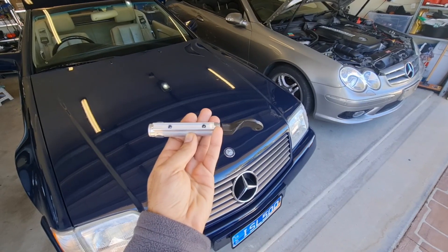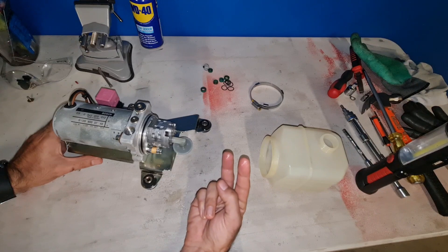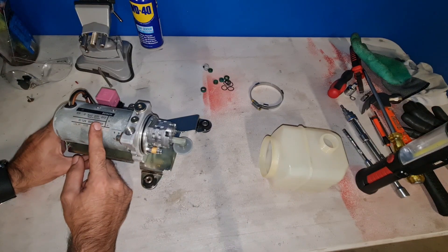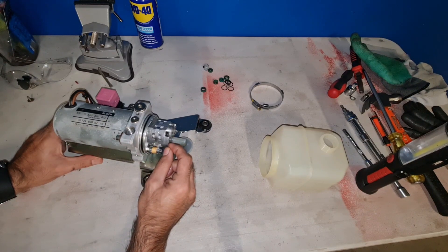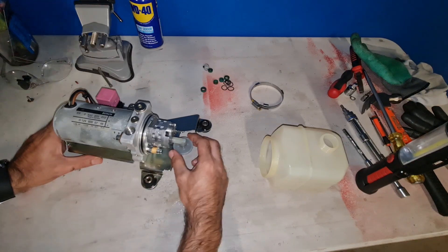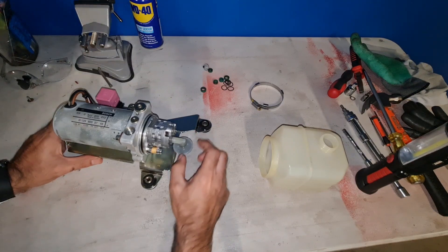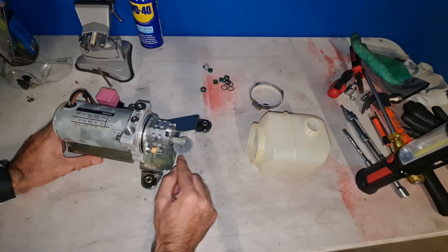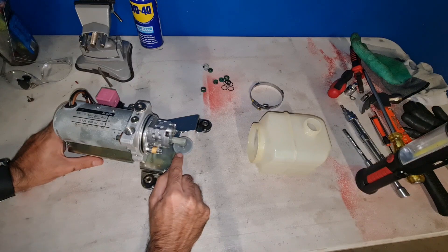That usually happens when the main seal for the piston is faulty, or the cylinder has deep scratches — it's very rare but it can happen. Basically, there can be two things wrong with the pump: first, the motor stops working or slows down; second, the pump itself fails to deliver enough pressure. Here is the tube that picks up the fluid from the bottom of the reservoir, and I can see through it and it looks very clean.